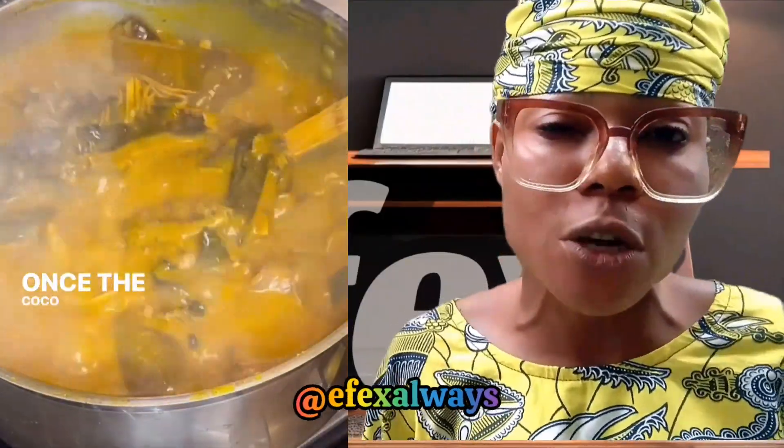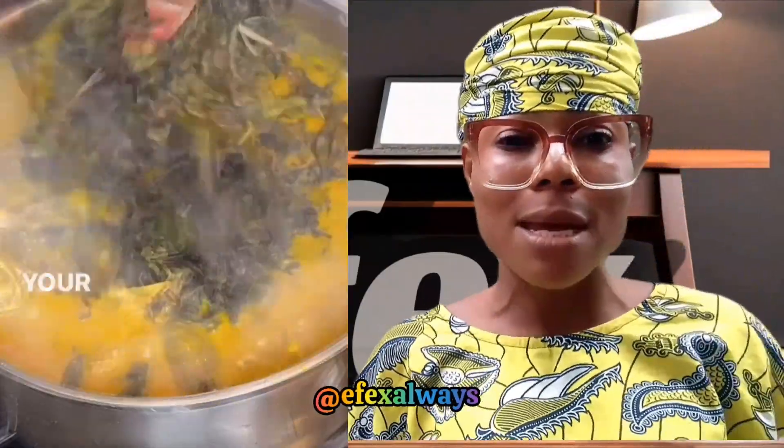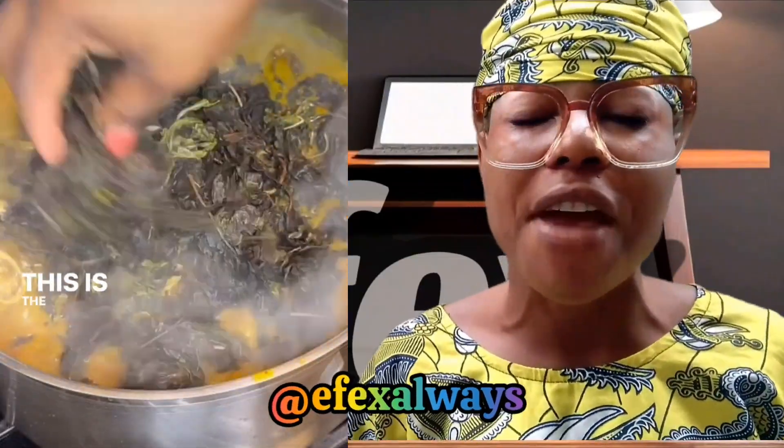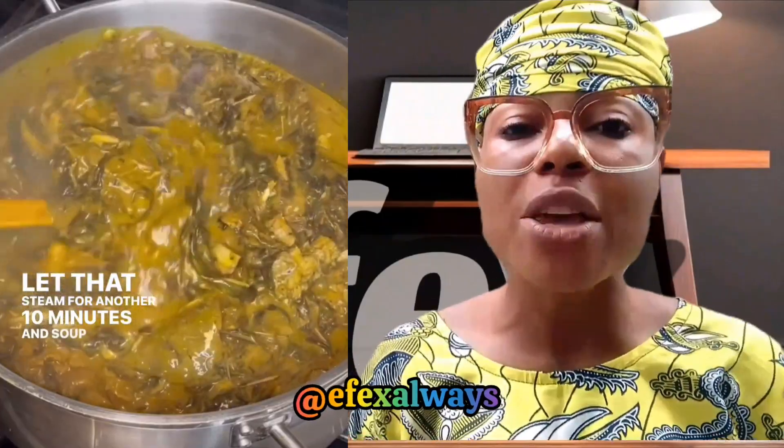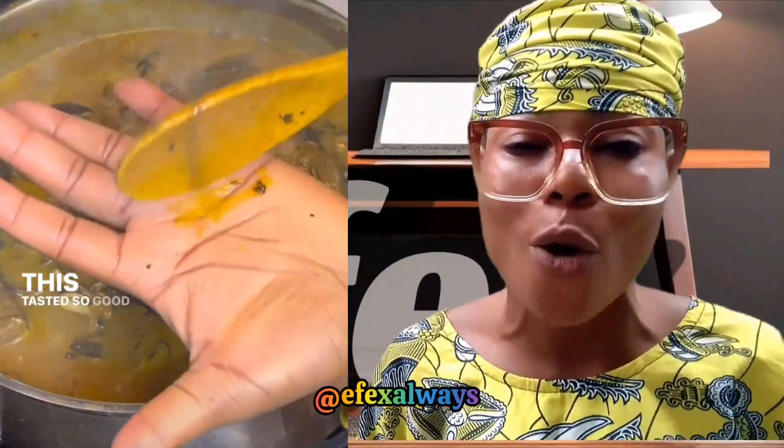Use this method shown in this video, take a quick note, then contact me later. Ofe onugbo is a very, very sweet, delicious, and tasty soup — one you'll feel happy to chop and swallow with your choice of swallow.